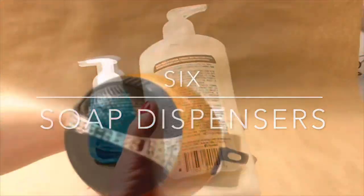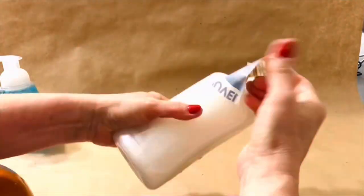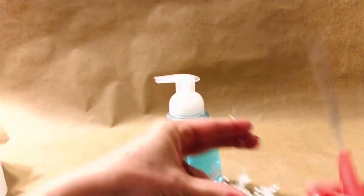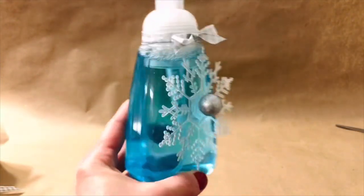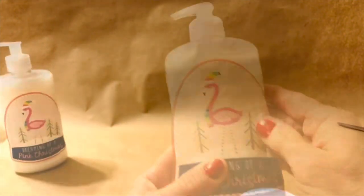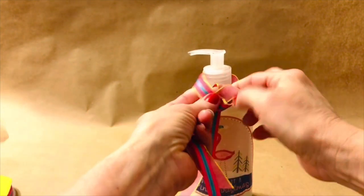Instead of buying really expensive holiday-scented soap dispensers, just make your own by removing labels from existing soap containers and then attaching an ornament or even a vinyl cling to the outside. You can make these in any theme you desire, and they also make wonderful hostess gifts for the holidays.